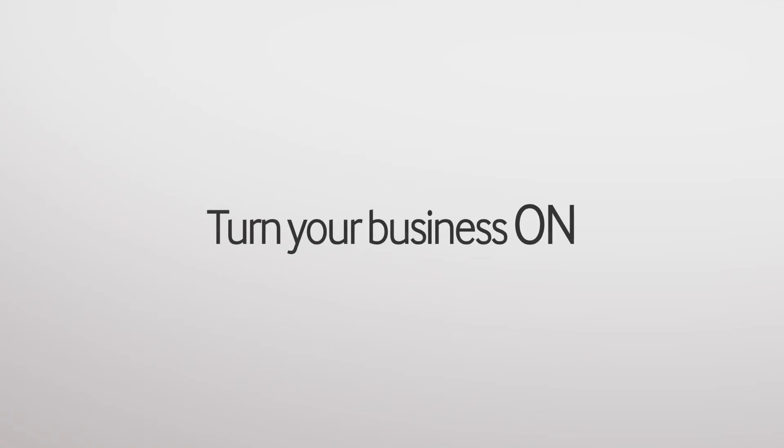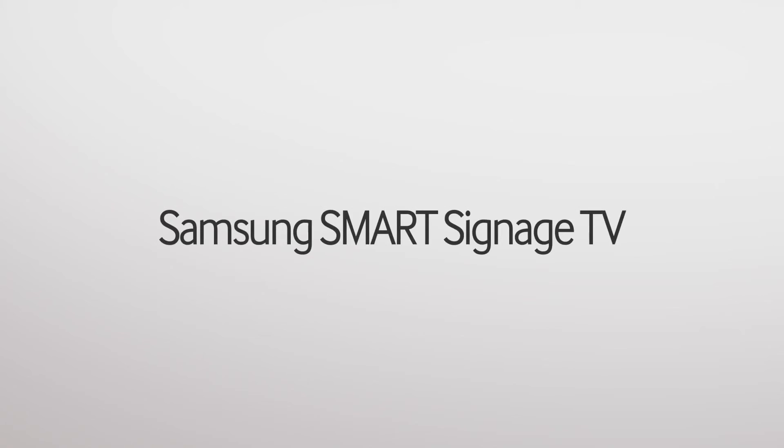Turn your business on — Samsung Smart Signage TV.